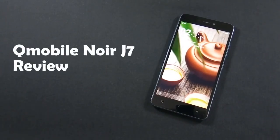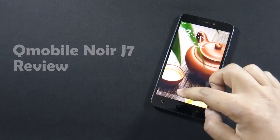Hello everyone, I am Sarfraas from MobileSMSPK.net and today I am going to review QMobile Noise J7. So let's get started.